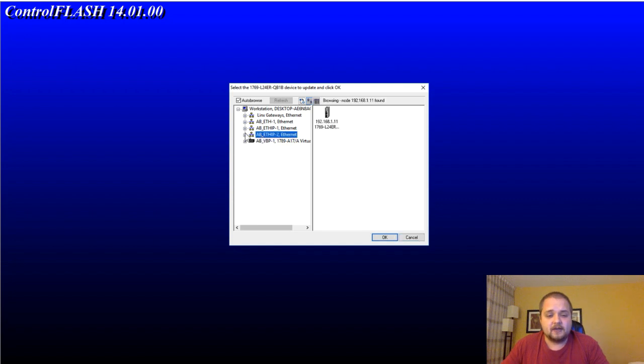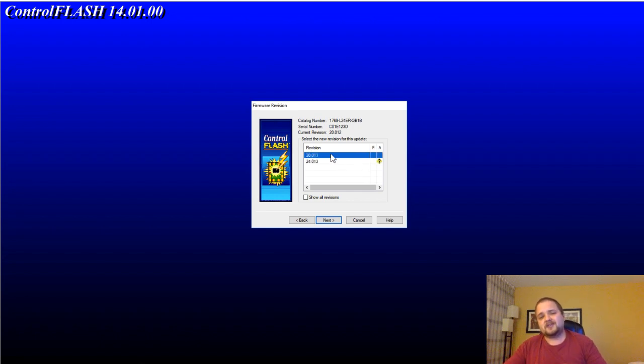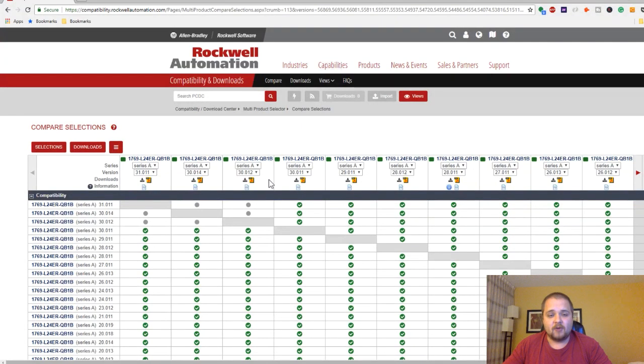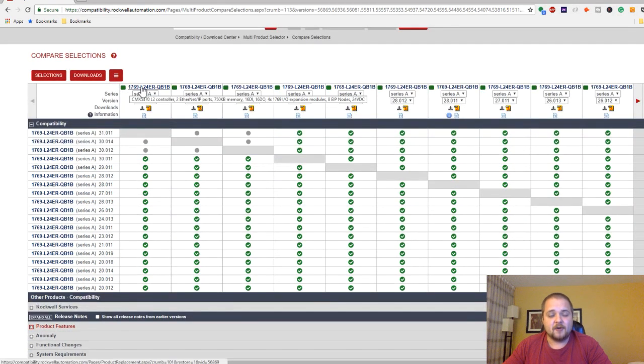I've explained that this is the part number I'm using — I'm going to hit Next. It's going to pop up RSLinx Classic once again, and here I need to select the PLC the same way as before. I'll drill down and select the PLC, hit OK. The firmware revisions installed on your computer are what you're able to download to your PLC, so you need to go to the Rockwell website and download the right revision you're looking for. Furthermore, Rockwell Automation has a Compatibility and Download section.